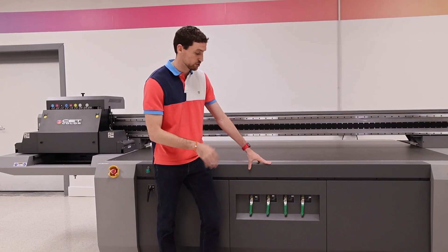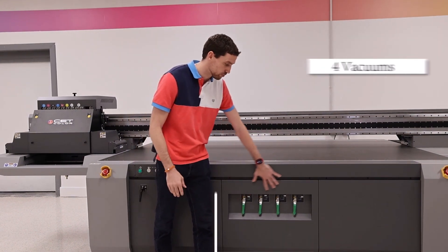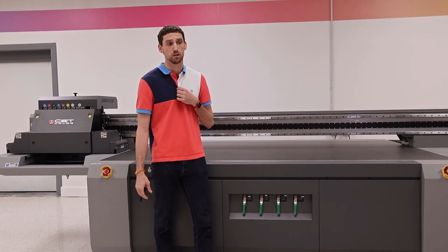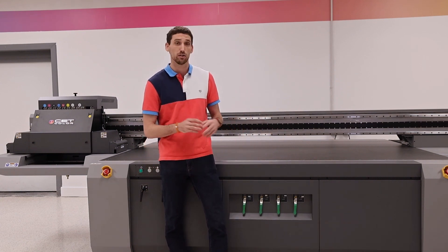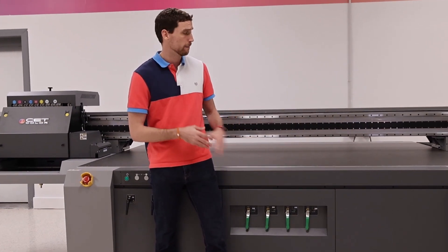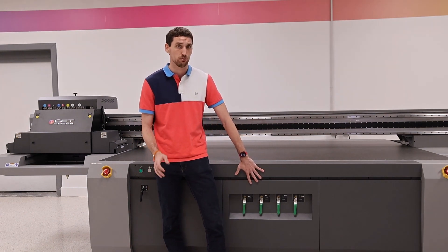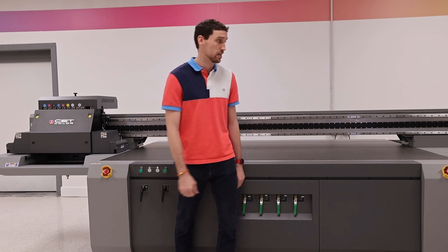As we move over, we do have different vacuum zones on our printer to help hold down material. We have four different vacuum zones here, which control four different parts of the bed itself. We can turn off other zones to pull suction over to the specific zone we're printing to. So if we were only printing on the left side, we would turn off all three other zones and just have that one open. If material is still difficult to hold down because it's warped, we can also cover the other holes with additional material to help suction pull over as well. These vacuum zones are very helpful, especially if you are printing an abnormal piece that's not a full 4x8 sheet.